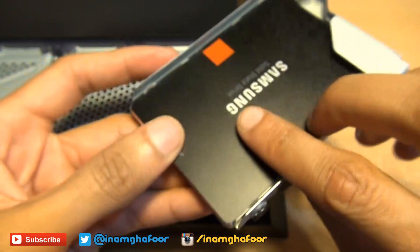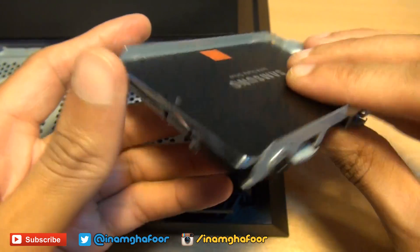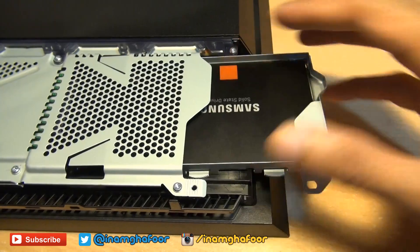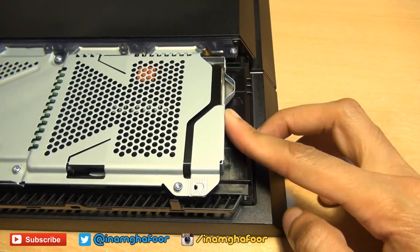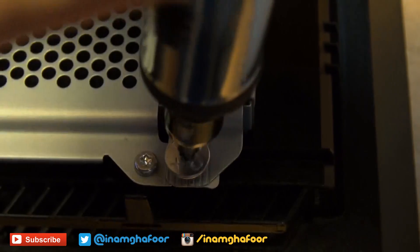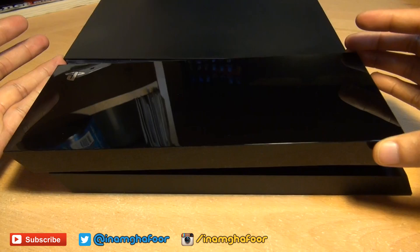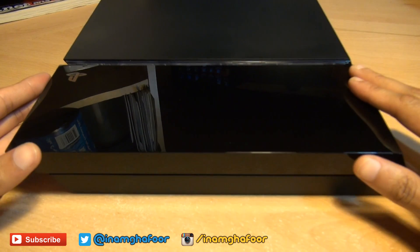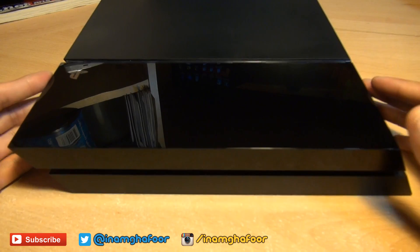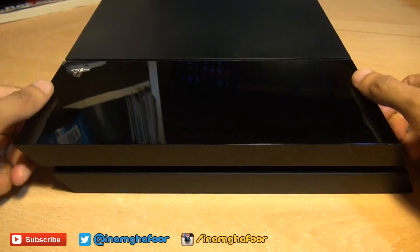Once the screws have been replaced, you should be able to see the SATA connections on one side of the hard drive caddy. Then slide it back into place — it should click in. There we go. Then replace the screw with the PlayStation shapes on it. We can now put the cover back on: slide on the left hand side first, then push down on the right hand side. You can see it's in place, and all you need to do is click it in — and it's as good as new.